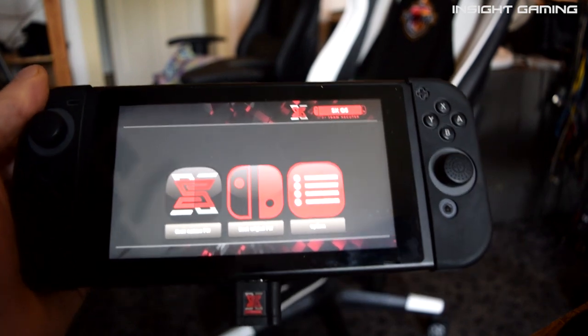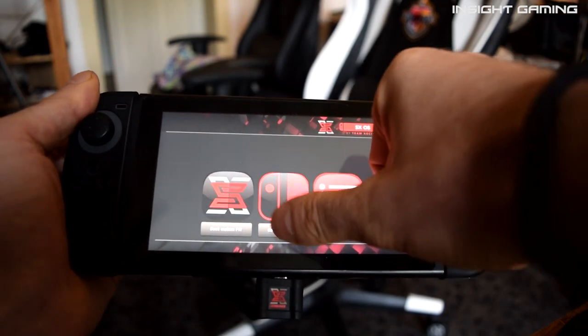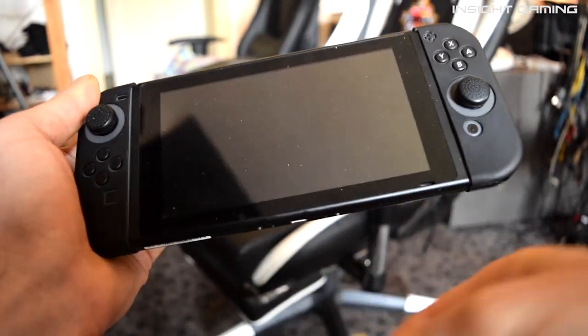The first thing you have to do is boot inside the starting screen of the SX OS. Then you choose 'Boot Original FW' and it's going to load the original firmware.